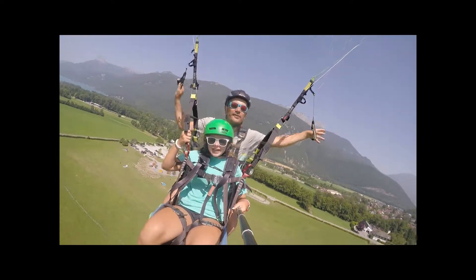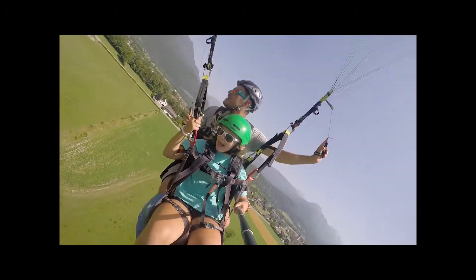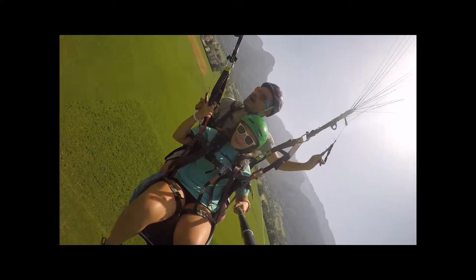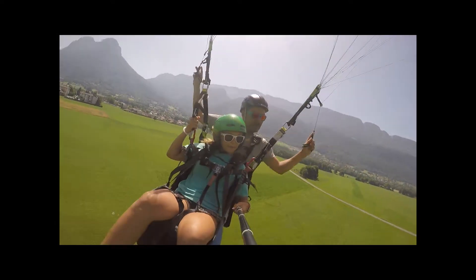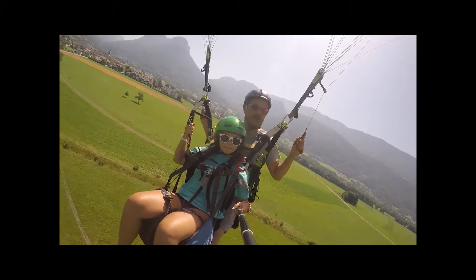Okay, well, for the landing, it's very easy. You just have to sit down like that. But I will say stand up, stand up, okay? I will put my feet first on the grass, I will land, and after you stand up. It's at the really, really end.